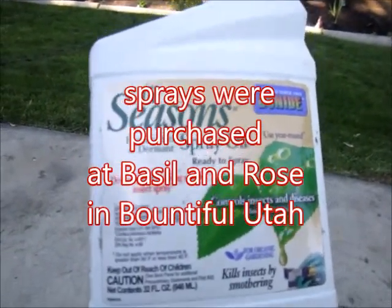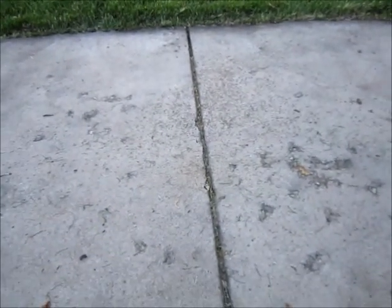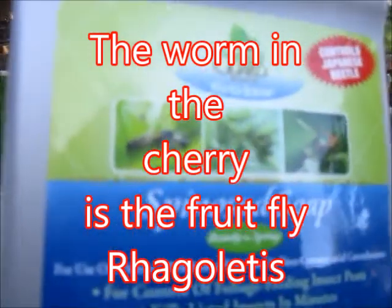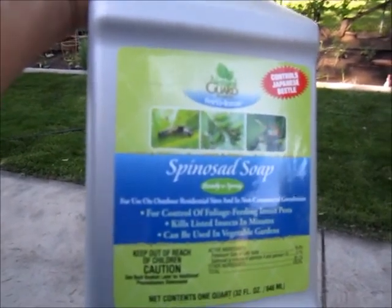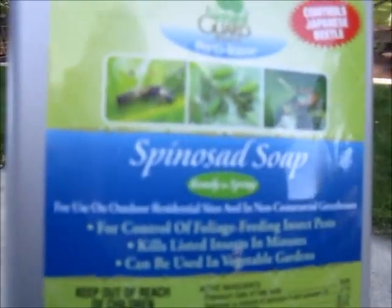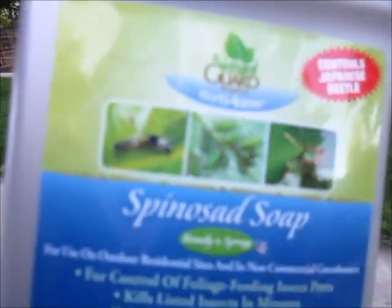So first we sprayed with the horticultural oil. Then we waited until they turned yellow and they're starting to turn yellow and red too. Now we are going to spray with this second spray — it's natural and organic, and this is what gets rid of the actual little cherry worm.